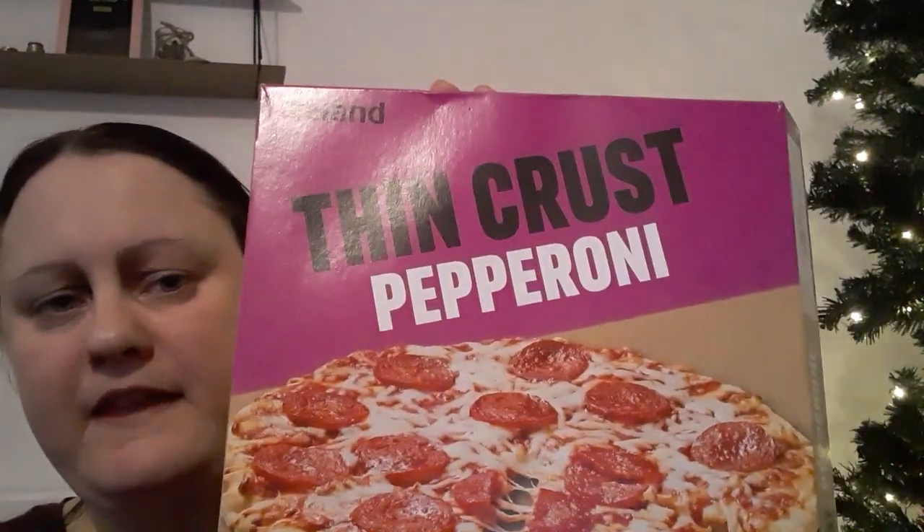The Morrison's one was a pound as well, so maybe go and check that out. I've got to start doing some versus-off with the pound pizzas, but I'm not sure when exactly. I might try and do it before Christmas, because I'm planning to do some healthier meals in the new year - 2024.